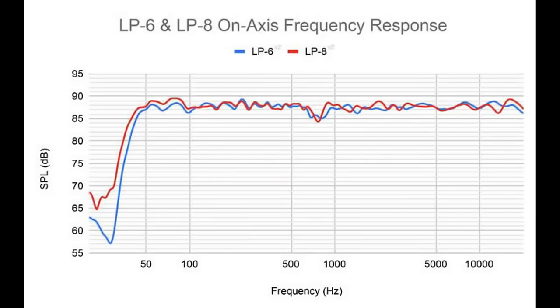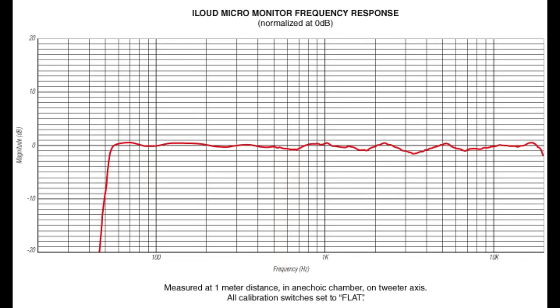As the audio community has progressed, neutrality is everywhere. We think about budget systems — we've got the Kali LP range, PreSonus, IK Multimedia iLoud. You've got neutrality at an affordable price point. Industry-wise, I'm starting to see more Neumanns, especially Barefoots.